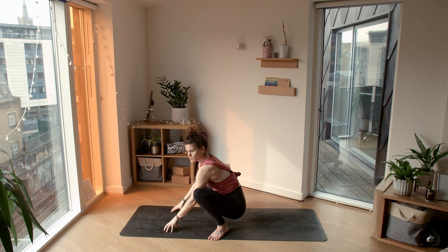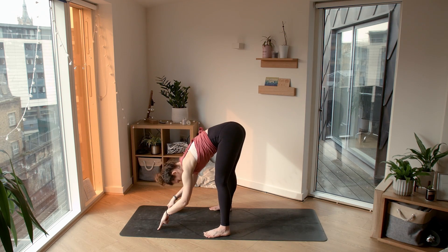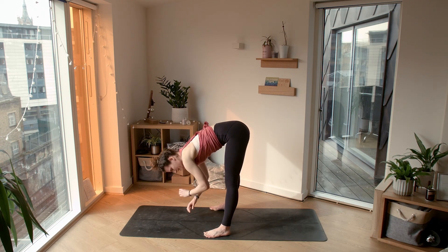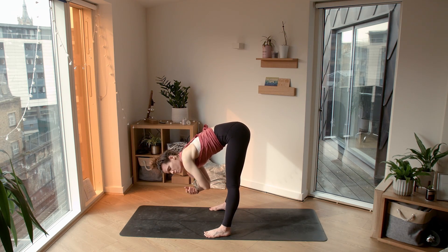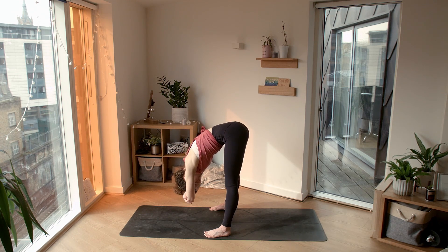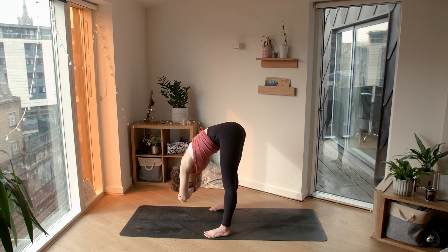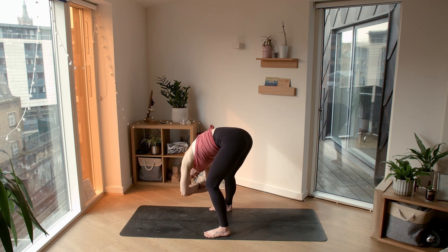Releasing your fingertips towards the ground, start straightening out through the legs, finding a ragdoll here. Releasing any tension in the lower back, head and shoulders relax. Feet can be either mat width or hip width distance apart. Shifting the weight into the balls of your feet — you can either grab opposite elbows or bring your hands behind your back, whatever feels good to you right here, right now. Listen to your body; you know your body best. Move in a way that feels good. Maybe bend into one knee, then the other, sway the hips.